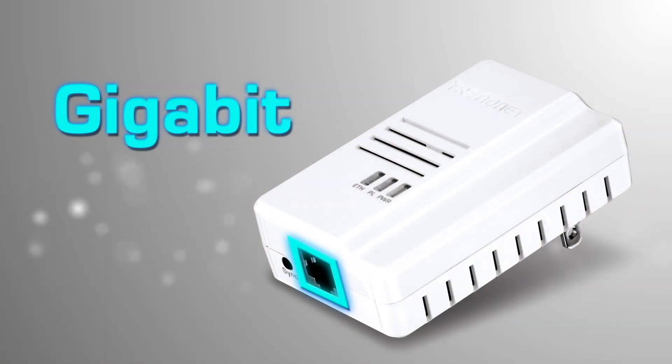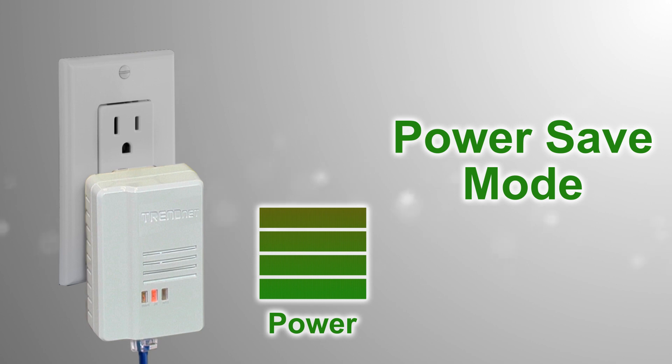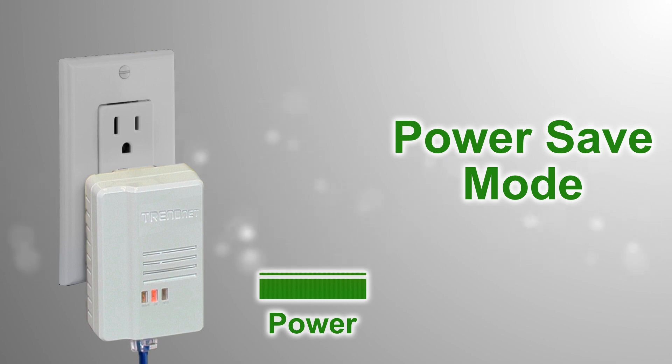High performance Powerline networking is maintained through the connected device with the Gigabit Ethernet port. Power save mode reduces power consumption by up to 80% when idle — a big benefit since the adapter is always plugged in.